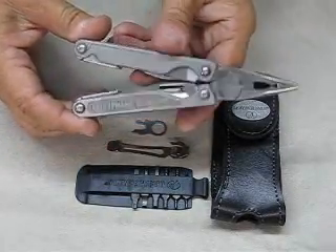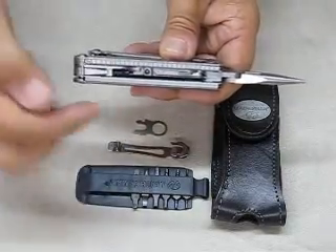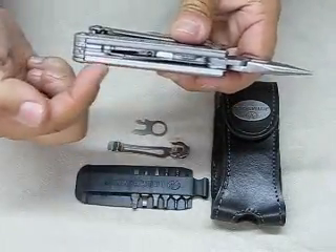The Charge TTI also features an inch scale ruler on one side and a metric scale ruler on the other side as well.